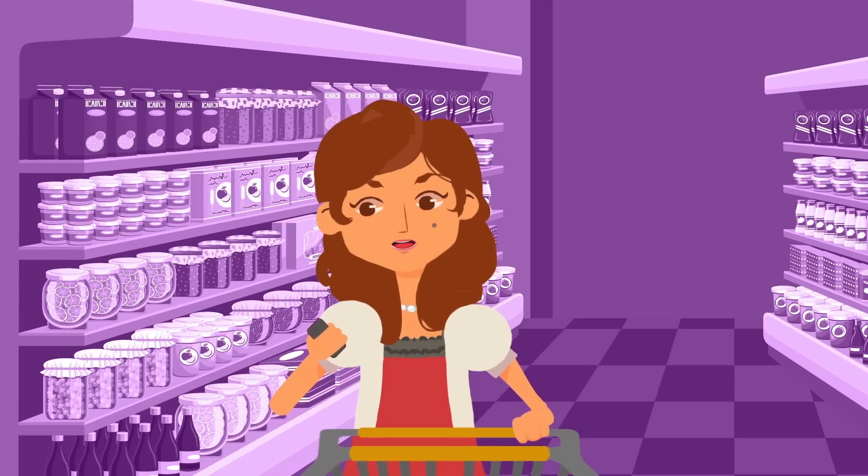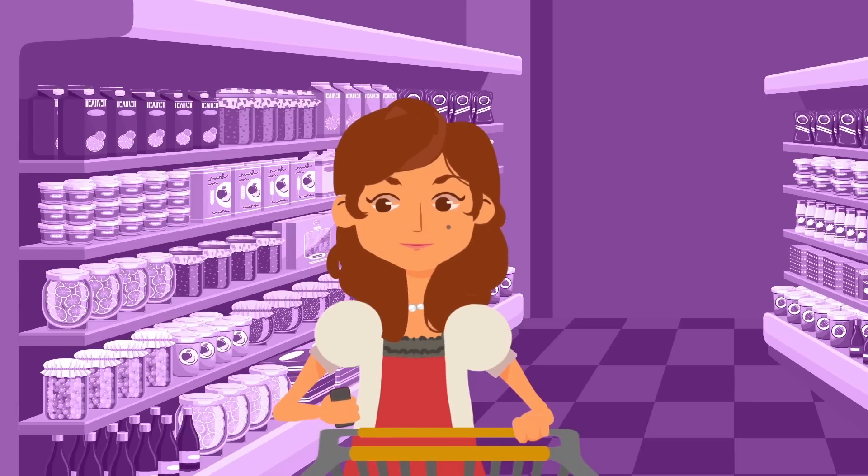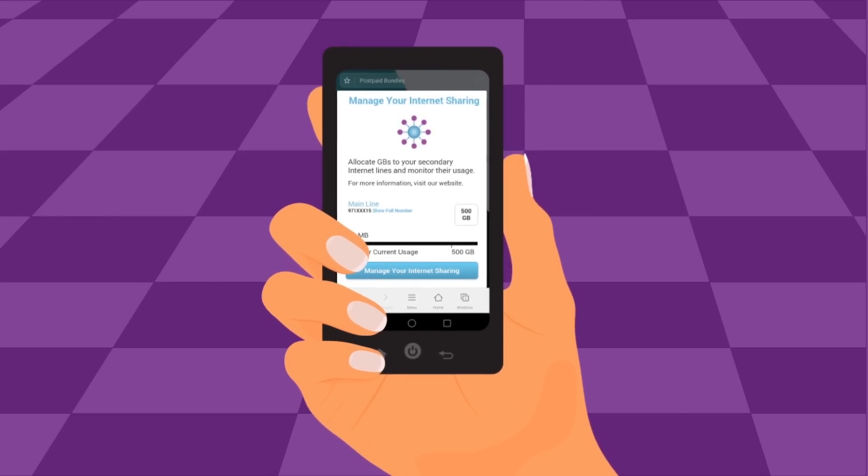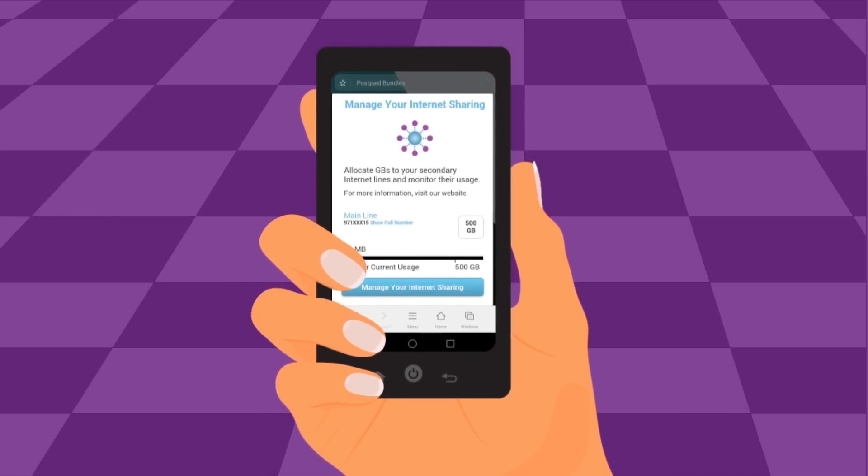Sharing the internet with my kids is great. Now that they are on my plan, I can easily monitor how many GBs they are using with the connect.kw.zane site.